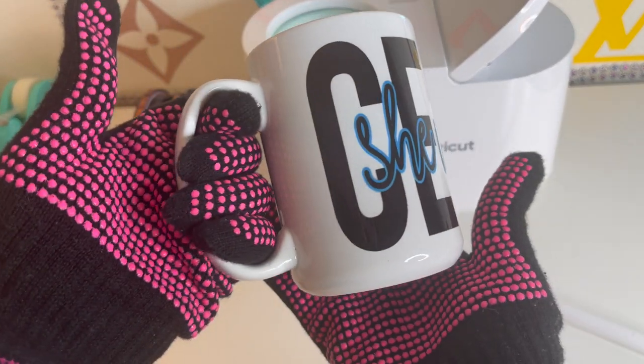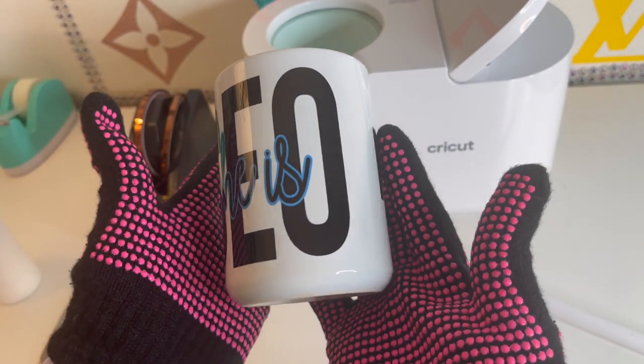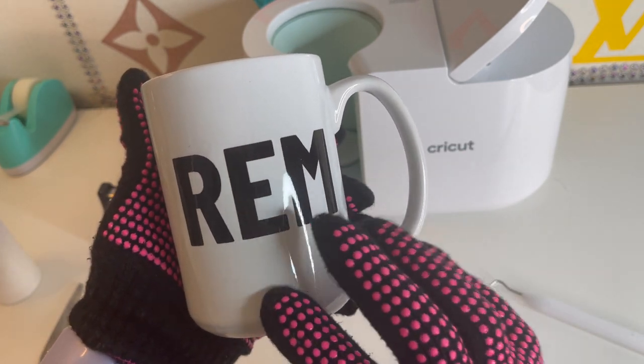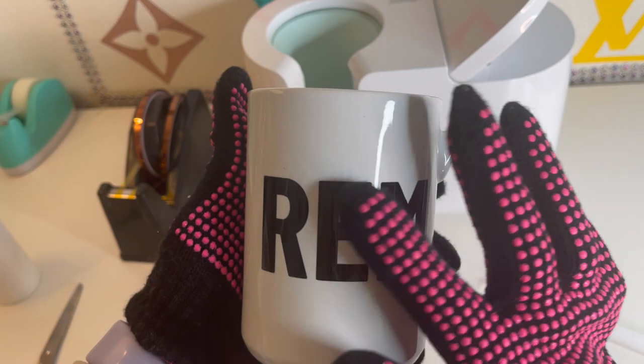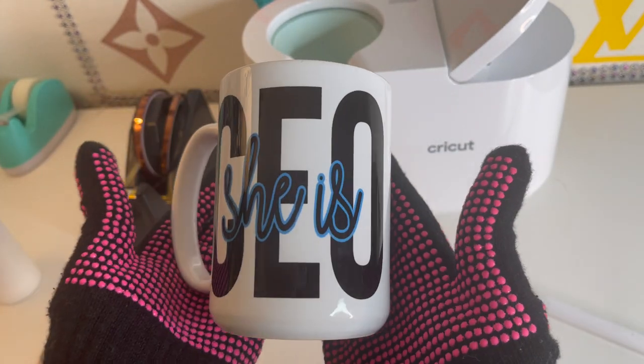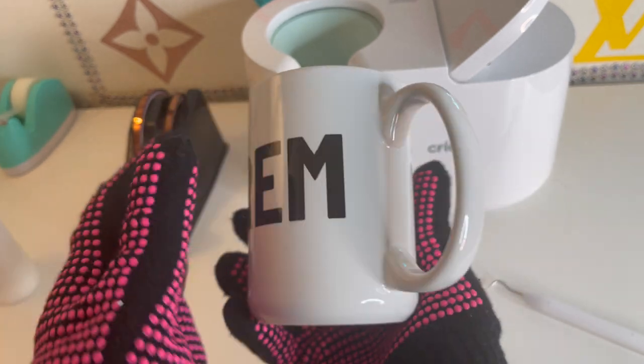I know she'll be happy when she receives this. This is her name. These are, I guess, her initials — I'm not sure, but I just did what I was told.